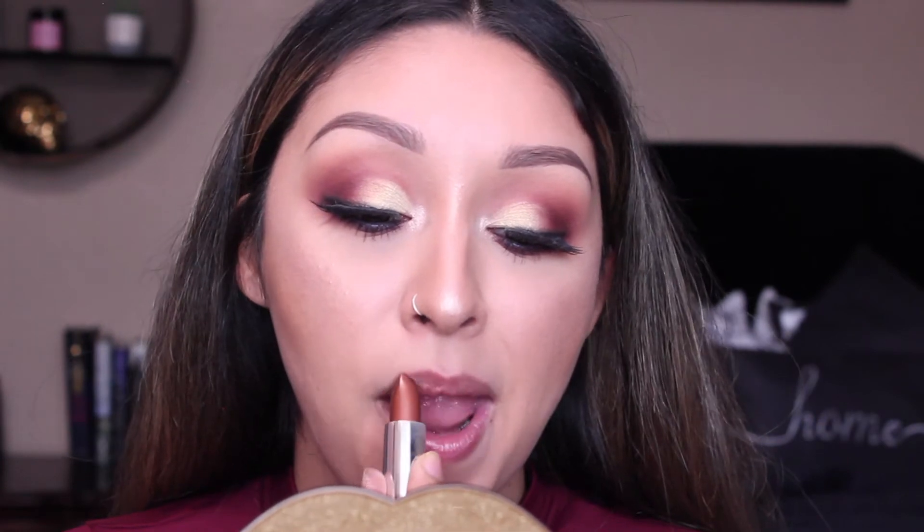Oh, that is metallic. This is definitely not a color that I would normally wear, but if you're into metallic colors it is a really pretty shade. It's super comfortable, nice and creamy. That is Circe Lannister — and I did mention I'm not a huge fan of the Lannisters, though it's a pretty color.